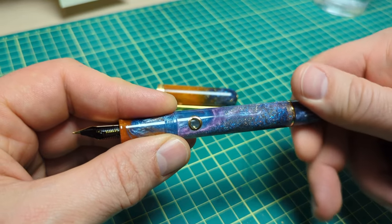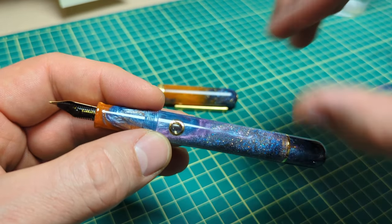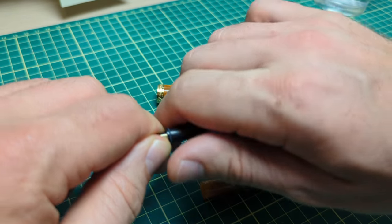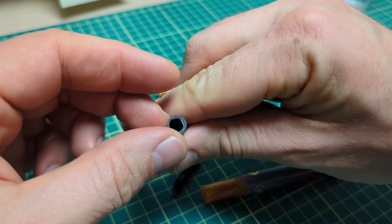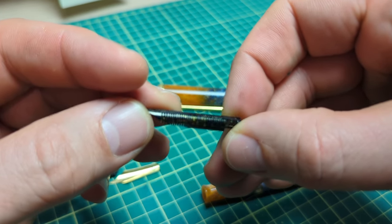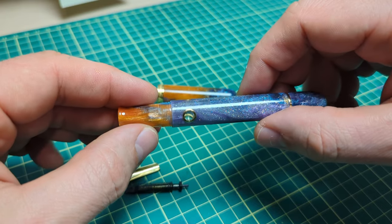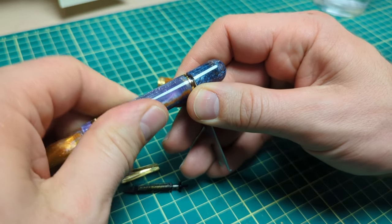Under normal conditions I don't recommend taking a pen fully apart unless you really need to. You can unscrew the nib unit or pull out the nib and feed from the nib housing. I can see there's glitter all up in there, so I'm going to break out my ultrasonic cleaner. I also found a wrench in my drawer — actually one from my Asvine pens — so I'll use it to unscrew the piston assembly since we did get a lot of glitter inside.